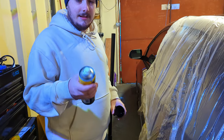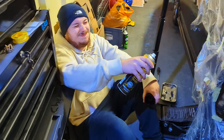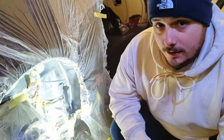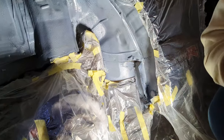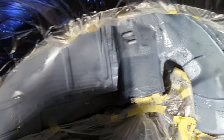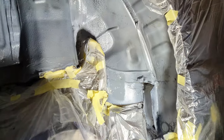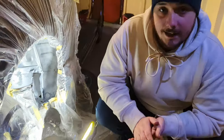We do two coats of the zinc primer 20 minutes apart, so let's go ahead and get that done. We've just done one coat of zinc primer and it's looking a lot better already. We're going to leave this to dry for 10 to 15 minutes and then we're going to go ahead and do a second coat ready for under sealing.